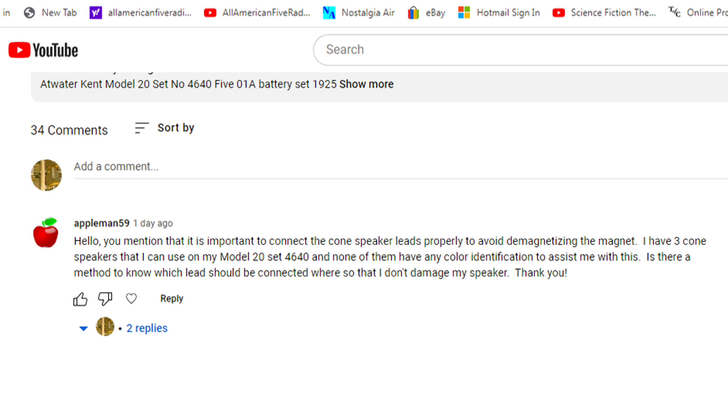I hadn't thought of how to do this before. How can you tell when you don't have any indications of which is positive and negative? Quite often on 1920s speakers, you do not — nothing's marked. They just wired them up at the factory, and if you don't have the wires anymore, you're out of luck. All mine are marked, and the rib is the positive. The wire that's ribbed is positive, and the one that isn't is negative. But if you don't have wires hooked up, or they're both the same, how do you know which is positive and negative?